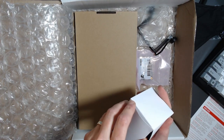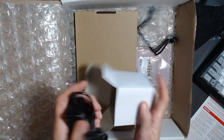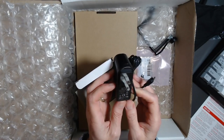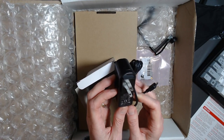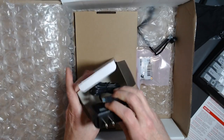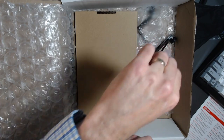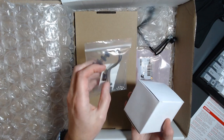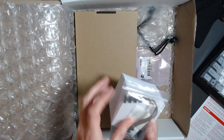Starting with the white box — this feels heavy, like a wall wart, and it is. It's a switching AC-to-DC power supply: 5.25 volts and 2.4 amps, which is a pretty good wall wart. It also includes a USB-C adapter, so whatever we're powering we'll use that USB-C adapter in conjunction with this power supply.